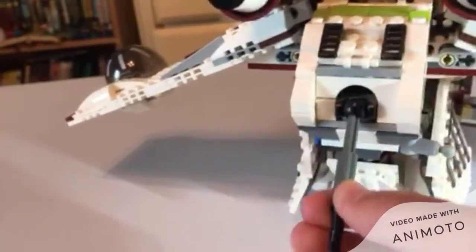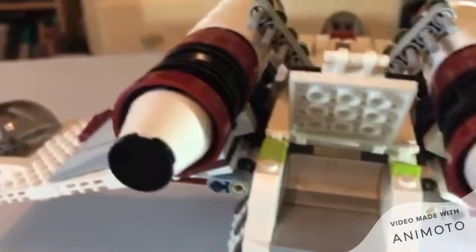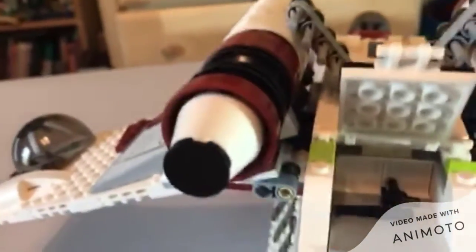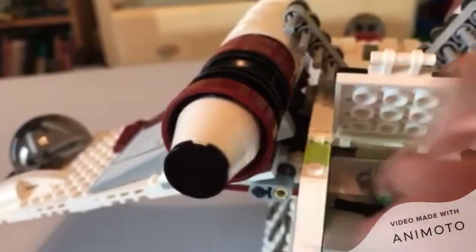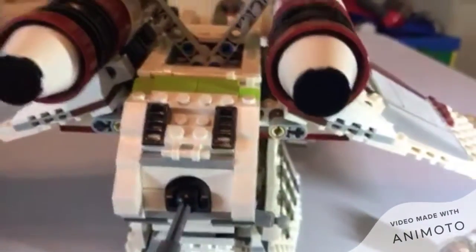There's a spinning turret on the back of the Republic Gunship and you can move it and shoot it while you fly — it's pretty cool. Back here it also has a blaster storage area for all your figures who are sitting around manning turrets. It can even fit a lightsaber, which is very nice.